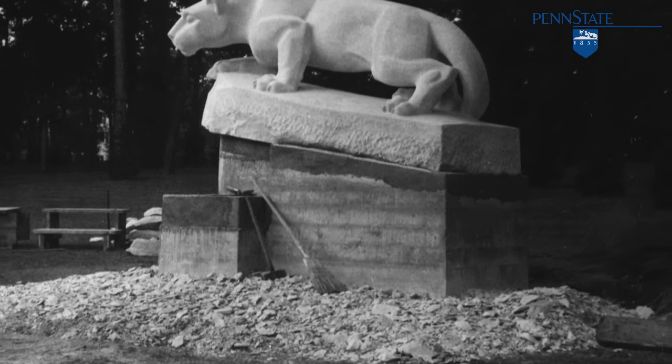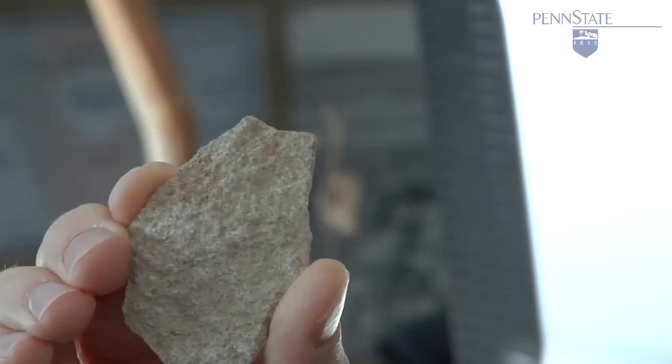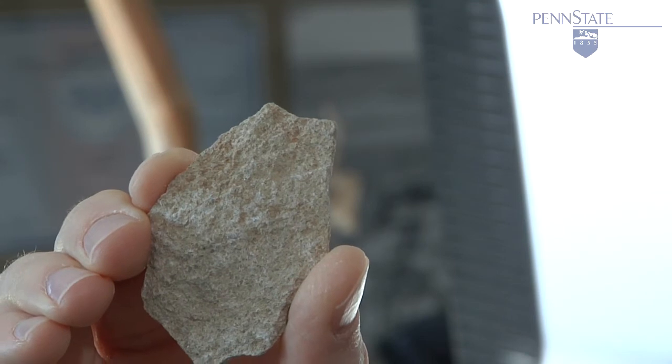With Phil's new stonework, we knew we needed to install a concrete footing or foundation for the stone. Our guys excavated around the base of the lion and, lo and behold, found the chips still there where Warnecke had left them 70-some years ago.